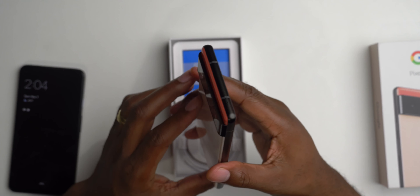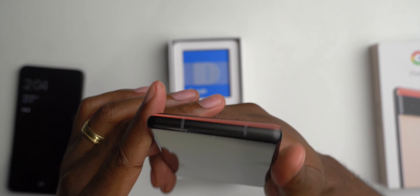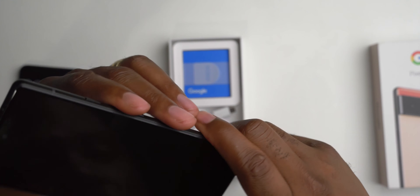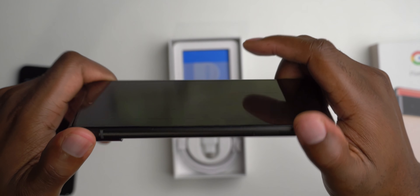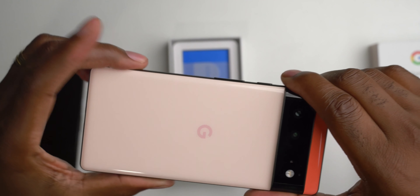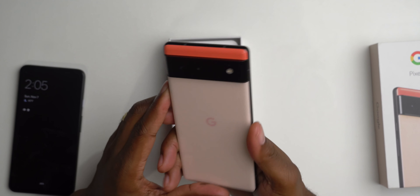I can't get over how thick this camera housing is. Before we power it on, you can see the front-facing punch hole camera — this thing is pretty thick too. It does have a 4,600 milliamp battery, so this battery should last all day, especially with its custom processor. And it has fast wireless charging — fast wire charging at 30 watts, so that's a good addition. Plus reverse wireless charging. Google really added everything in this phone to make it a flagship this year.